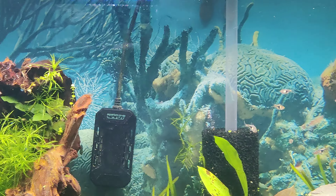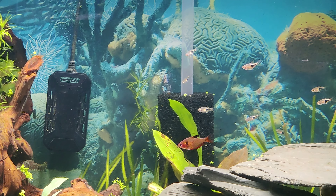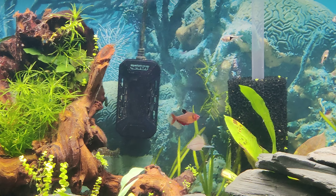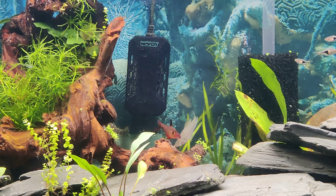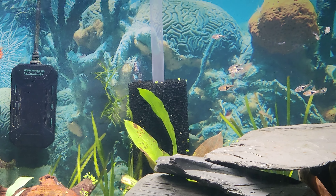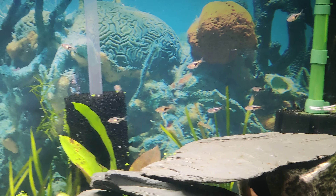There's more to come — I want to get some rummy nose Tetras to put in here as well, and we'll go from there. Maybe some other fish, but that's where I'm at right now. Everything seems to be looking good, the fish are doing okay, they're swimming around. I actually put some food in there and they all decided to eat, so that is a good thing.